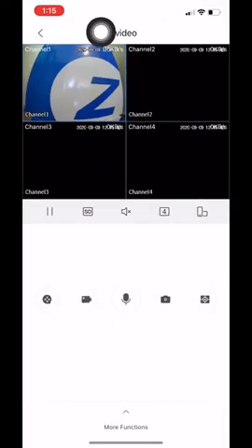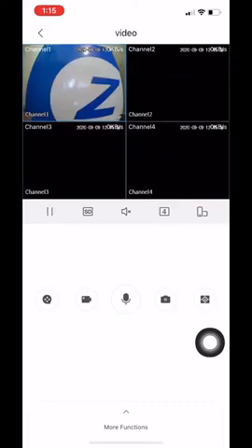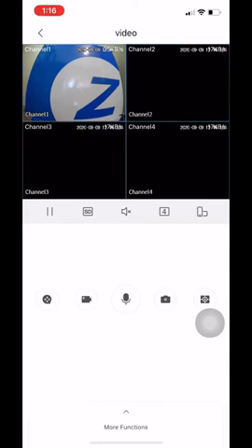This icon here just shuts off the video; click it again and it brings everything back up. This icon right here takes a snapshot of whatever camera you're watching. You can see it has a blue highlight on the selected square. If you move it to a different camera it puts a highlight around that square. So whatever highlighted camera is selected, once you click that icon it will take a screenshot of that camera. I will later show you where you can view these screenshots and save them to your camera roll.